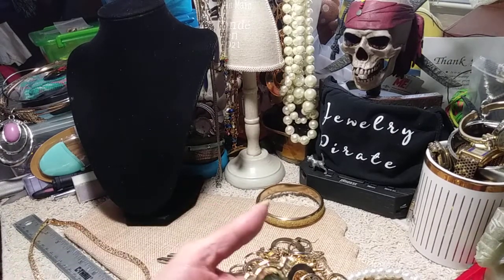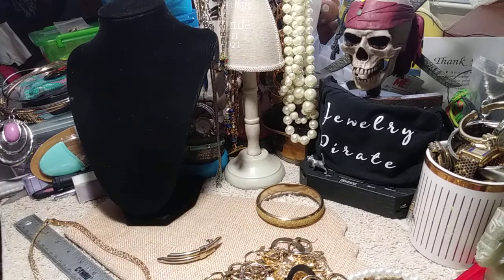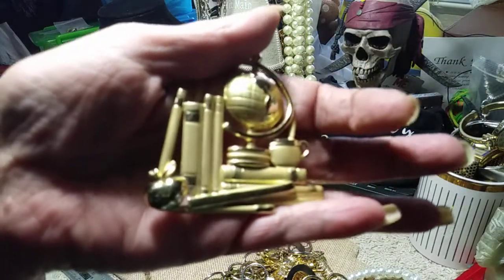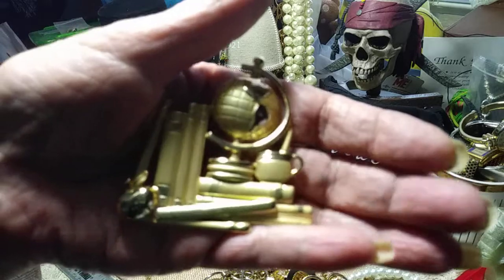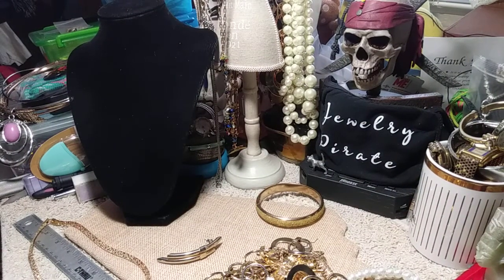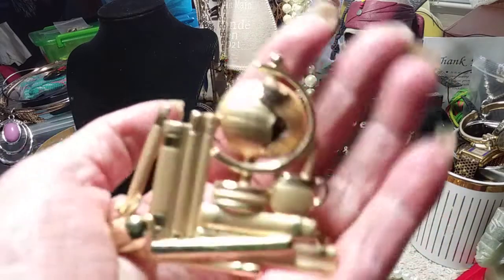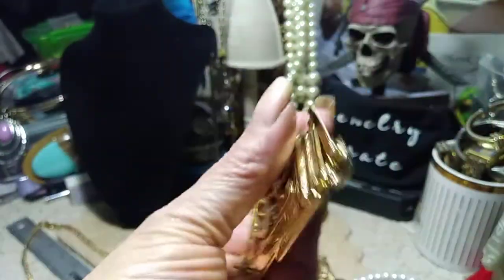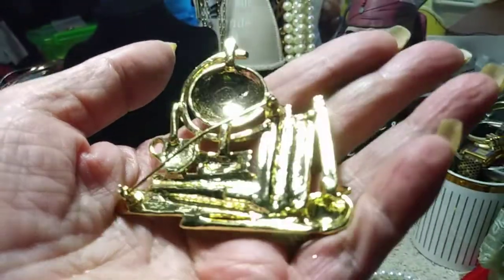Next thing we have is a really nice teacher's pin. Let me hook this up so it doesn't stab me. This is definitely a different pin. It's made out of brushed and shiny silver, and it's really kind of nice. It's got the apple, it's got books, it's got a coffee cup. A pen and a spoon. This is very pretty. Any of my teachers out there want a nice pin to wear to work? Let me show you the back. Very nice.